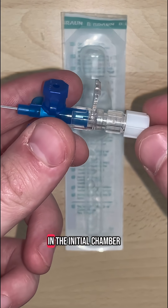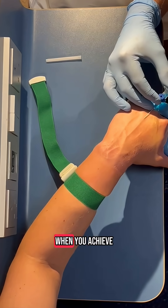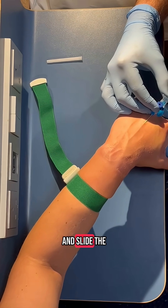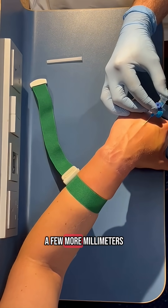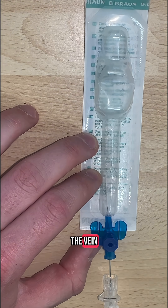Obtaining first flash in the initial chamber suggests that your needle is inside the vein. When you achieve this, level off your angle even more and slide the entire device forward a few more millimetres. This will ensure that both the needle and the plastic catheter are inside the vein.